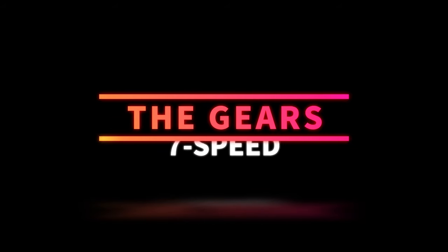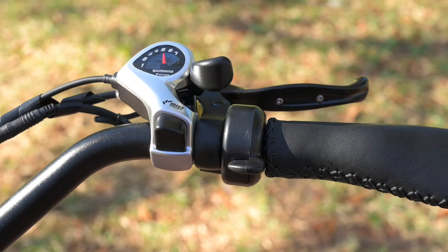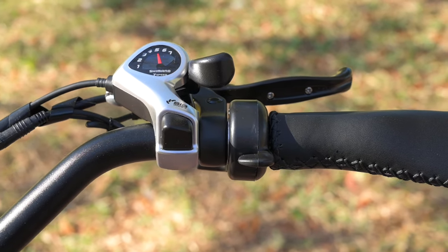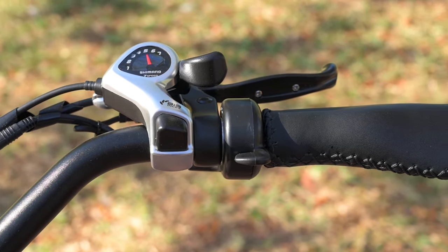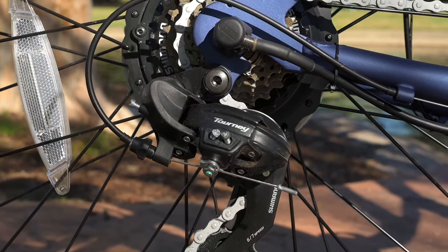Next, let's talk about the gears. Up here on the right hand side, we have the Shimano SIS Index Shifter. This is a seven speed bike, and the SIS Index Shifter is one of my favorites — very easy, very simple, very intuitive. For a bike like this, I thought that was a really good call, and that is connected back to the Shimano Tourney Derailleur.